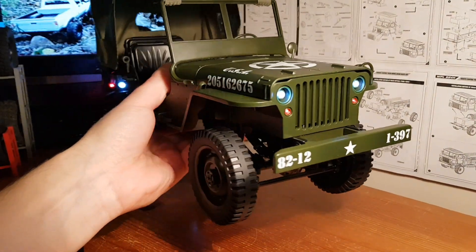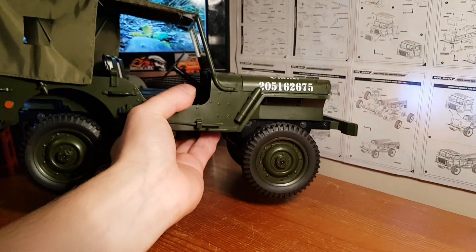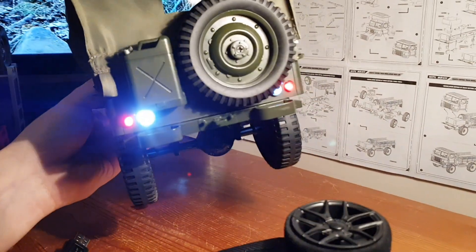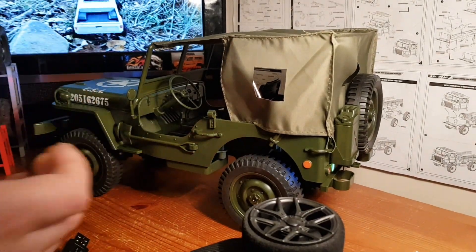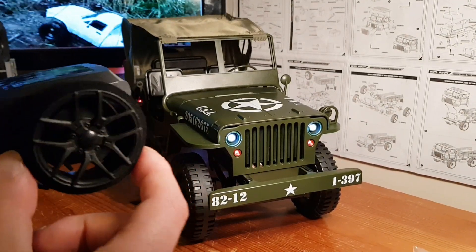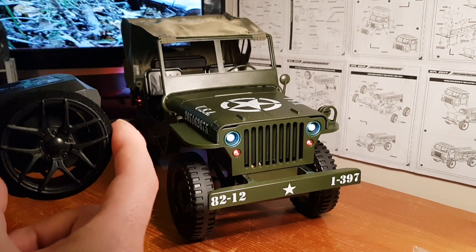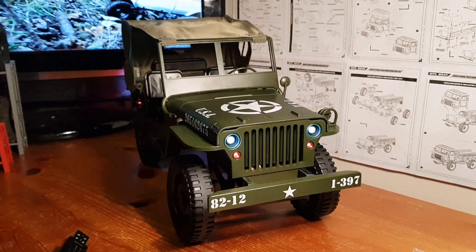We've also got bright white lights, but for this truck that's not true to scale — these old trucks would normally have a warm glow. We've also got a set of rears — same thing, really bright white lights and the red ones as well. We do have proportional steering so you can turn it a little bit, but it's just not as sensitive and reactive as a three-wire servo would be. Nevertheless, it's still proportional steering and you also get proportional throttle.